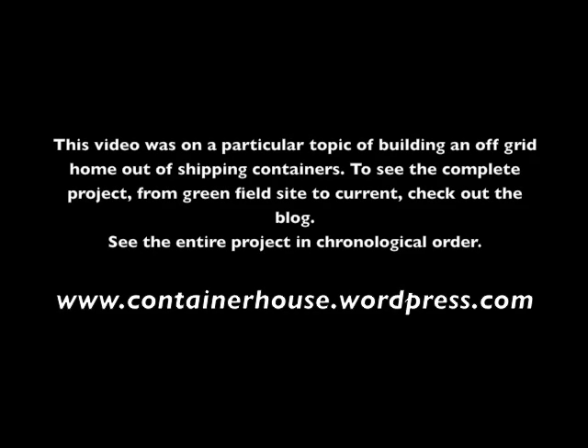If you're enjoying these videos, you can see the entire project from start to where we are now at www.containerhouse.wordpress.com.